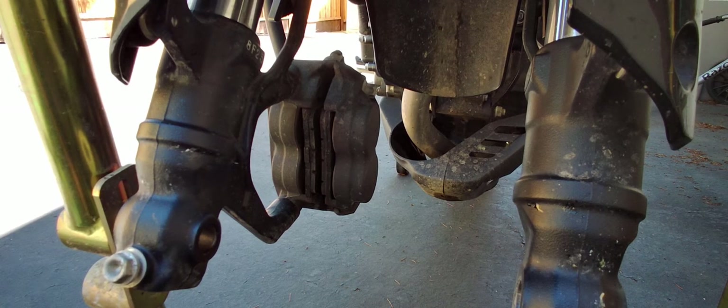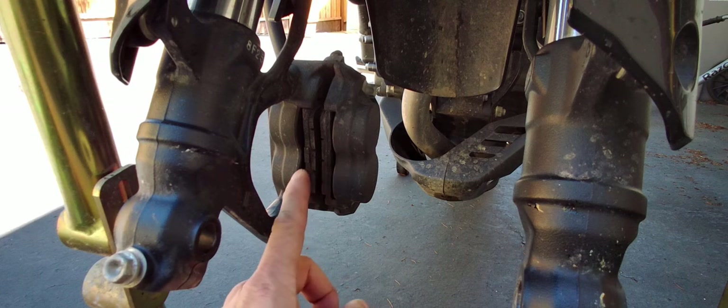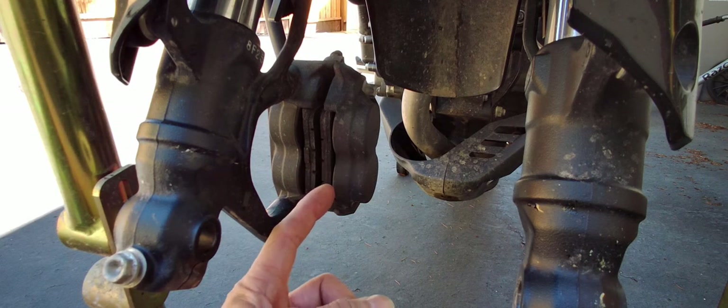All right, so I took off the wheel. One of the things I do when I take off the wheel and change tires is I always like to take the pads off and clean where the pistons are.